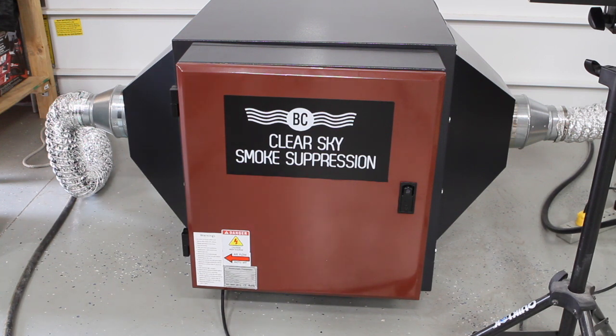Right now our roaster's preheating and the ClearSky smoke suppression system is turned on. Every once in a while you might hear a clicking, which is basically the electrostatic precipitator zapping the dust particles. You'll hear that more when there's actually smoke running through the machine. We're going to go ahead and let that preheat, start the roast, and monitor throughout — not only the roasting so you can see the BC roaster, but also how much smoke. I'll turn the precipitator on and off so we can see how much smoke we're actually saving.